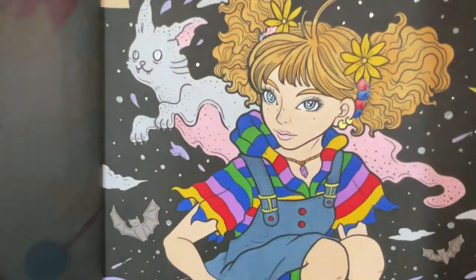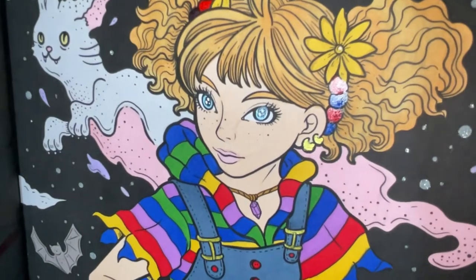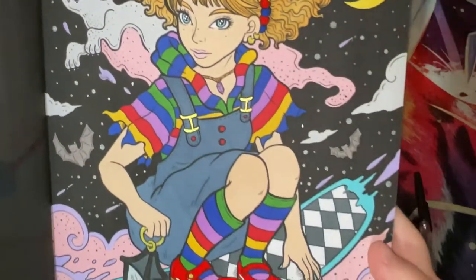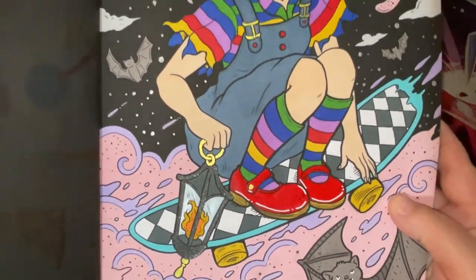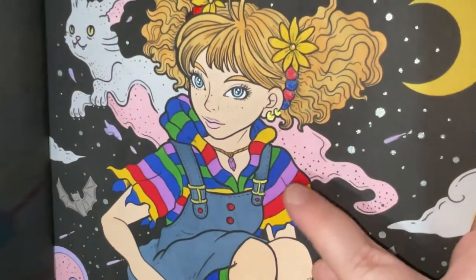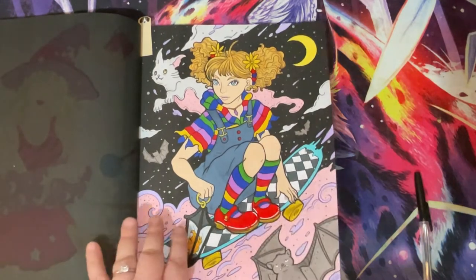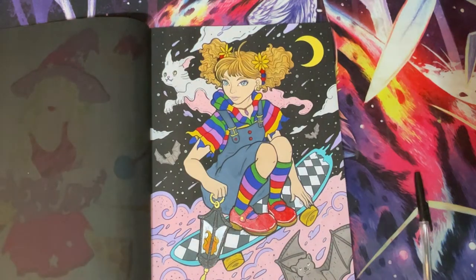I managed to get her finished - used the Jelly Roll Glaze Clear in her beads, glitter gel pen in her eyes, Jelly Roll Glaze Clear on his eyes. She's got shiny patent shoes and a sparkly lamp, the stars are all done in glitter, and she's got some little gold details on her earrings and buckles. My vision for this was Rainbow Bright, which was a character from the 80s/early 90s - when I saw her I wanted to do her in Rainbow Bright colours and that's how she turned out.